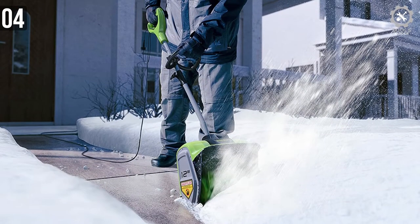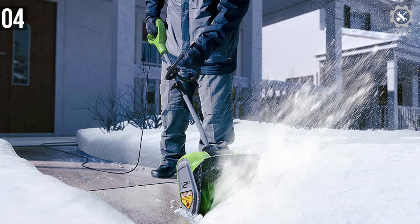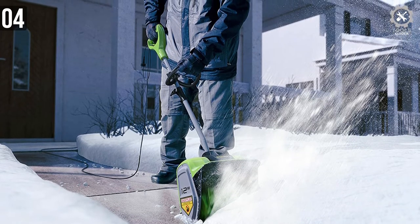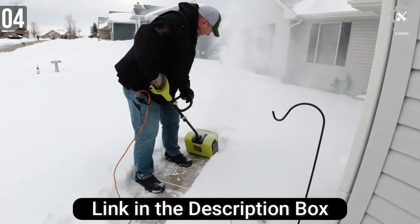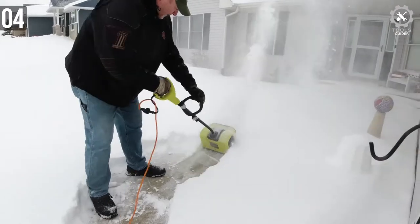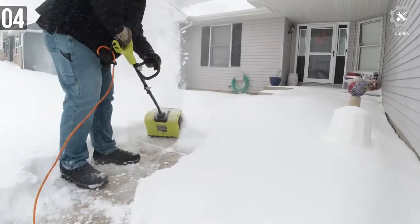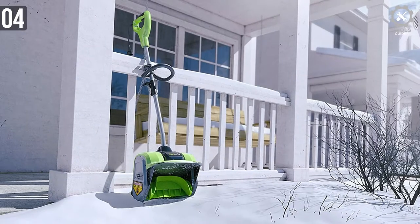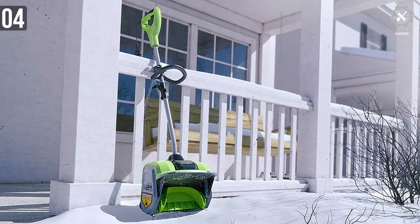Unlike gas-powered snow blowers, you can start this with the press of a single button, and turn it off with the same button as well. It can clear up to 12 inches wide and is quite easy to maneuver around. The included cord is quite long and it won't tangle around your feet, so you can clean your driveway without anyone tripping over a wire. For the money, it's a steal — everyone should have one for convenient snow cleaning.